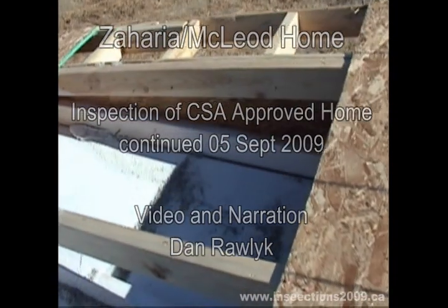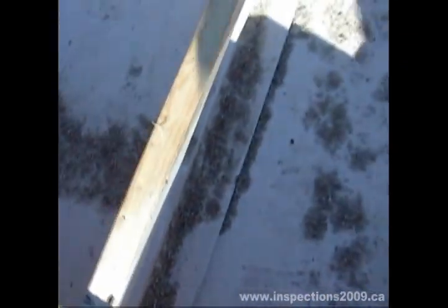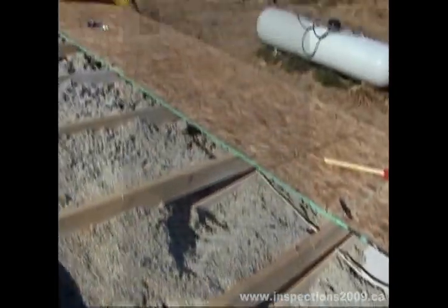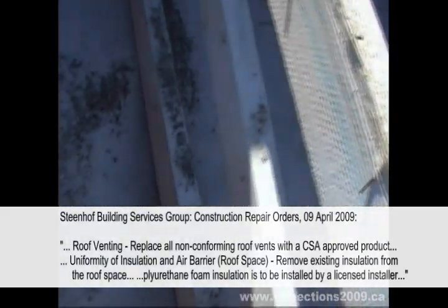2009, Zaharias house, Saturday September 5th — on the roof looking at the non-vapor-barrier compliance. September 5th, 2009 — Zaharias roof is probably equivalent to R40 insulation. You can see how they only did one side of the forming.